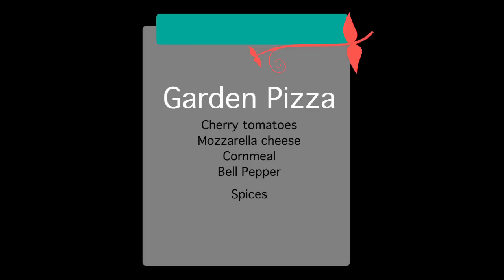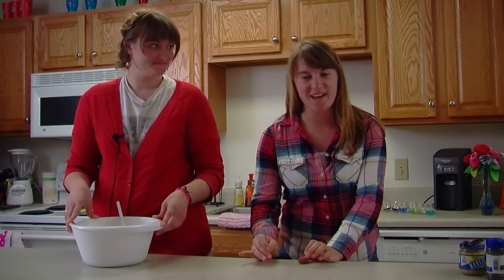Now we're going to go into a look at our second recipe talk session of today's show: a garden pizza. Some of the key ingredients you'll want to make sure you have are cherry tomatoes, mozzarella cheese, cornmeal, bell pepper, and some spices. For the rest of this recipe, make sure to check out easyvegetarian.wordpress.com and click on the recipes tab. If you want additional directions or details about the recipes you've seen today, you can also go to easyvegetarian.wordpress.com.